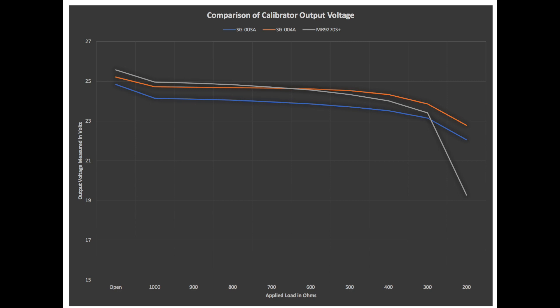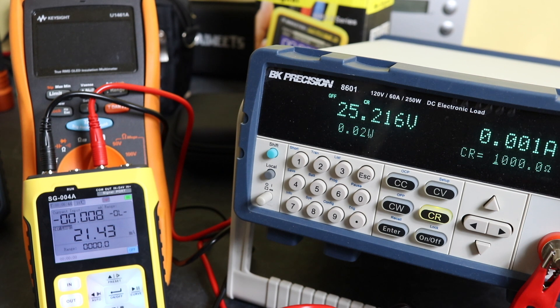Looking at the curve on the MR9270S — very similar initially, but it does appear to drop off quite a bit earlier. Somewhere around 300 ohm load is where this unit seems to drop out, whereas the two Finersi units seem to be able to handle a slightly larger load.